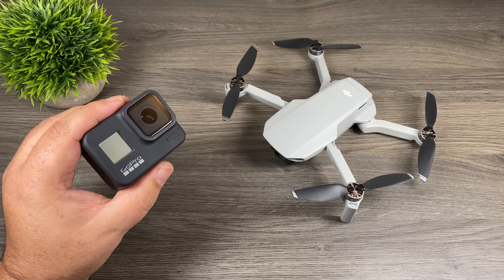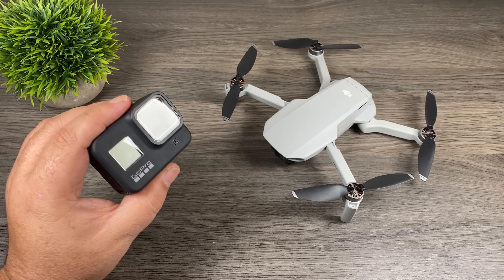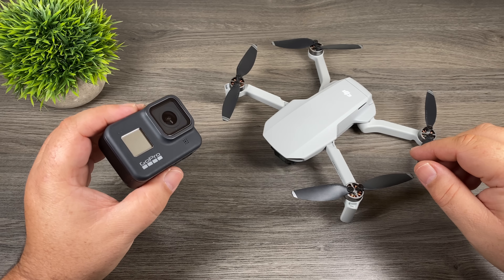Good day folks. In today's video we're going to test the payload capacity of the DJI Mavic Mini and see if it can carry a GoPro Hero 8 Black. I've done these tests in the past with other drones but never one as small and lightweight as the Mavic Mini. So let's just jump right in and see if it works.